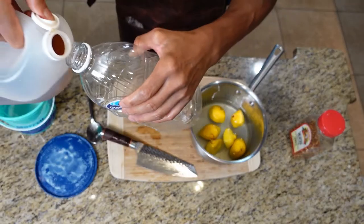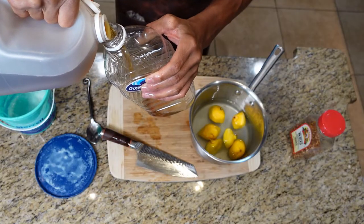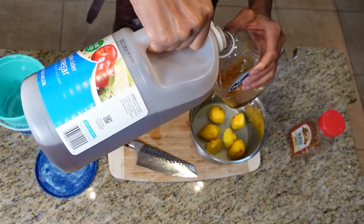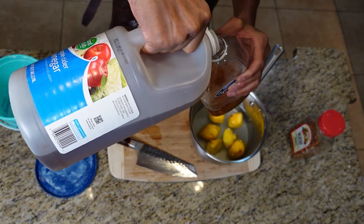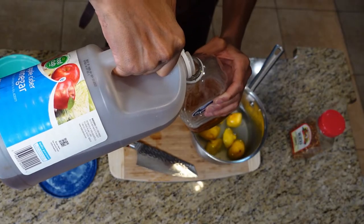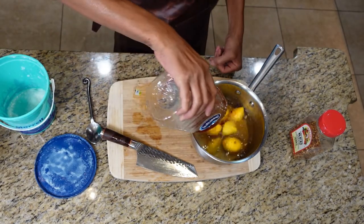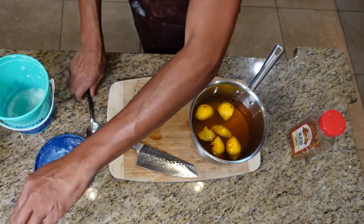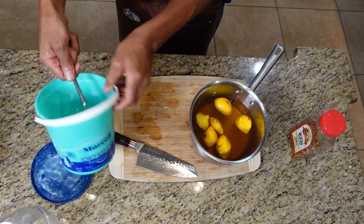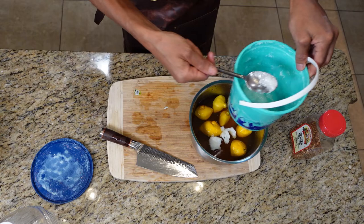It's an old fruit juice jug — I save all my fruit juice jugs. Fill it up to the line, then add your apple cider vinegar up to that same line so you get your 50-50. Then here's your lard — not much.